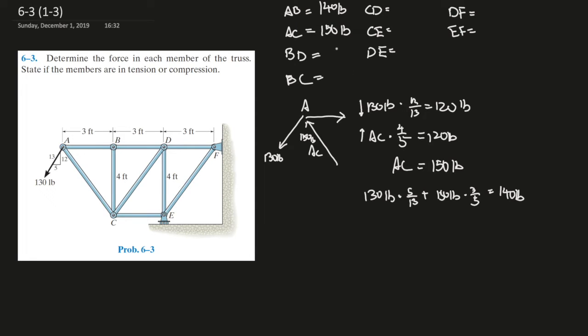To determine whether members are in tension or compression using the joint method: if a member is being stretched, its reaction is to pull — so it's in tension. If it's pushing on the joint, it's being compressed. AC is pushing on the joint, so AC is in compression. AB is pulling on the joint because it's being stretched, so AB is in tension.